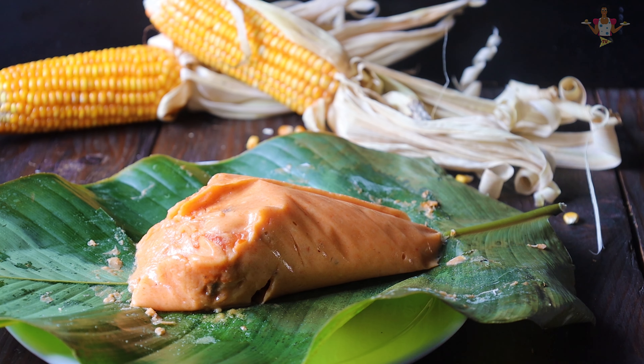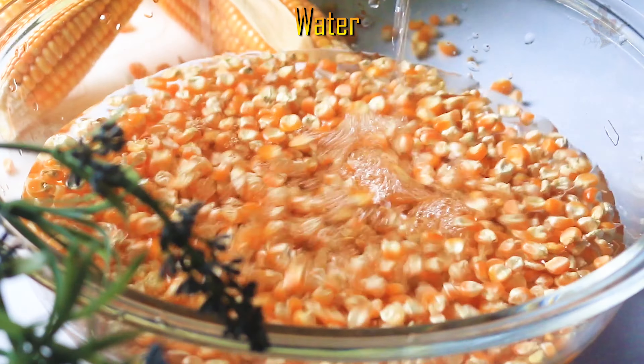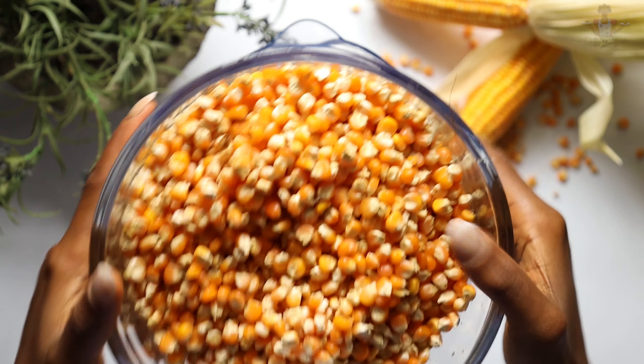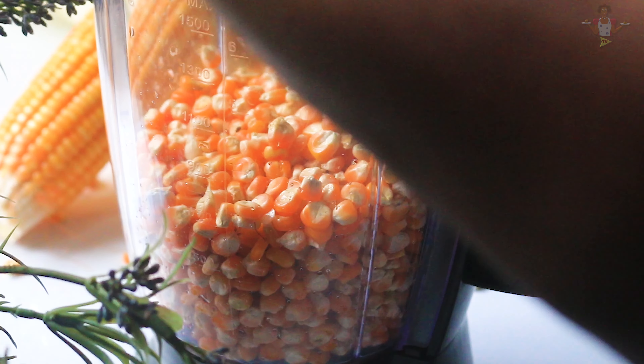Hi everyone and welcome to Dubi's Signature. In this video I'll be showing you how to make Akide Gelov, a tasty meal from the eastern part of Nigeria. First you soak your maize for a few hours to get it soft, then you blend it with water till smooth. We're going to make pap with this — unfermented pap.